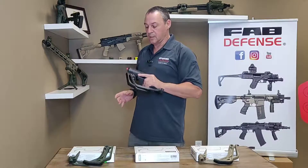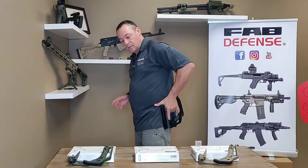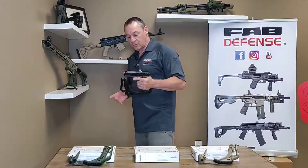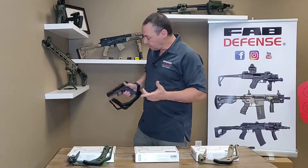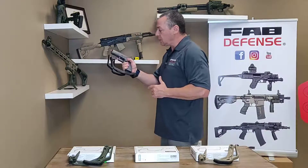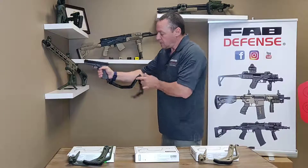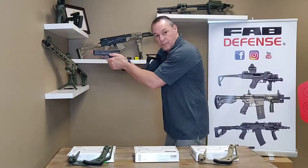It sits really tight inside. You can holster the gun — you don't have to take it off. Holster left, holster right, doesn't matter. To deploy it, you basically hold the gun like you would, grab the stock, and it's ready to go.